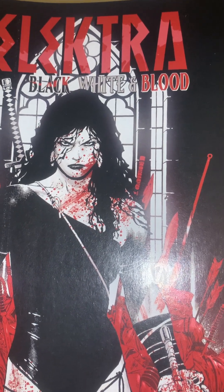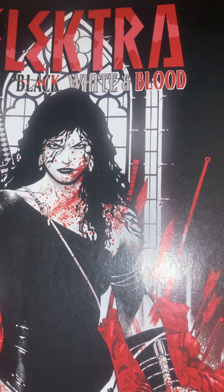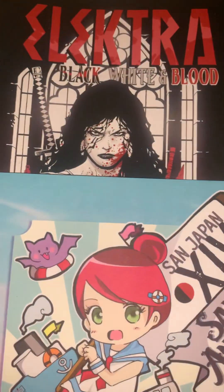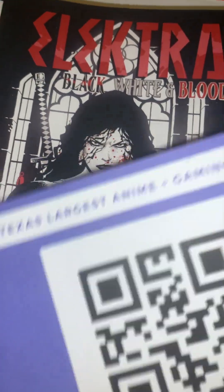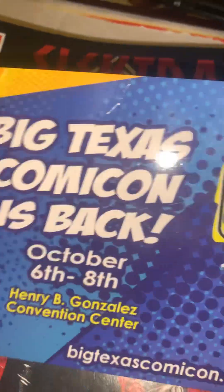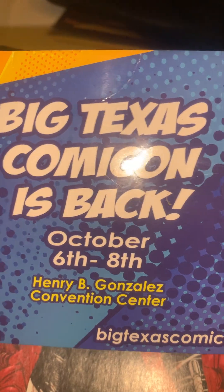This weekend on Saturday I was at the San Antonio Public Library downtown, just kind of walking around. They had a cool anime thing there with advertisements for upcoming events here in San Antonio — a bunch of booths. They had a stand full of free comics, and there's an upcoming event at the Henry Beacons Convention Center in San Antonio, October 6 through 8.